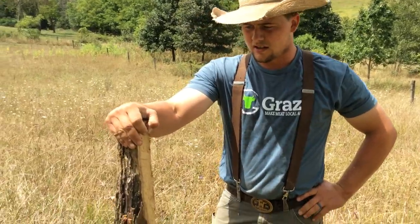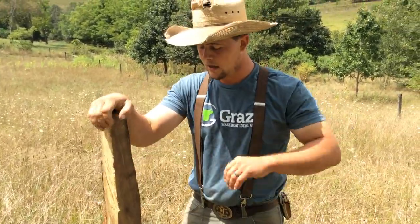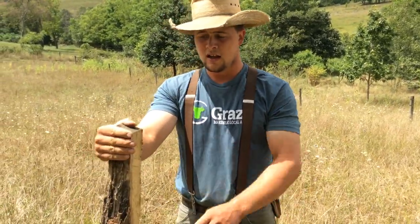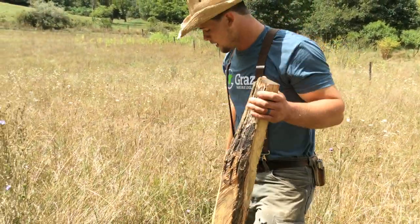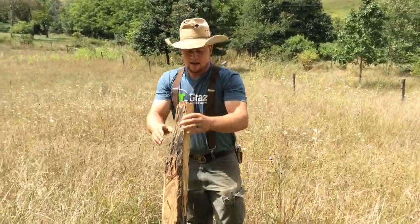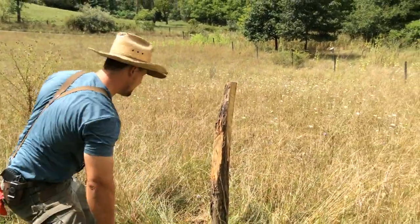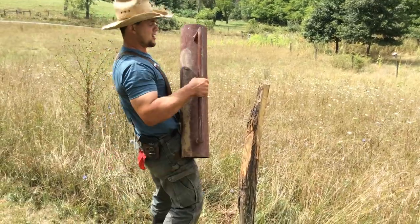We like to use black locust posts because they're really rot resistant, and we'll cut them with a sawmill. I cut this one down with the chainsaw a little bit so it fit inside. This post is gone completely — I didn't even have to pull it out. Man, a couple of these will really get you breathing hard.